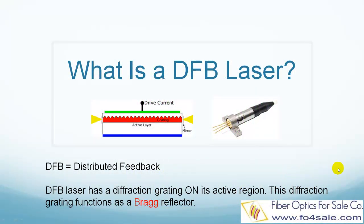Hello everyone, this is Colin from FiberOptics for Sale. In this tutorial, we will quickly explain what is a DFB laser, so let's get started.